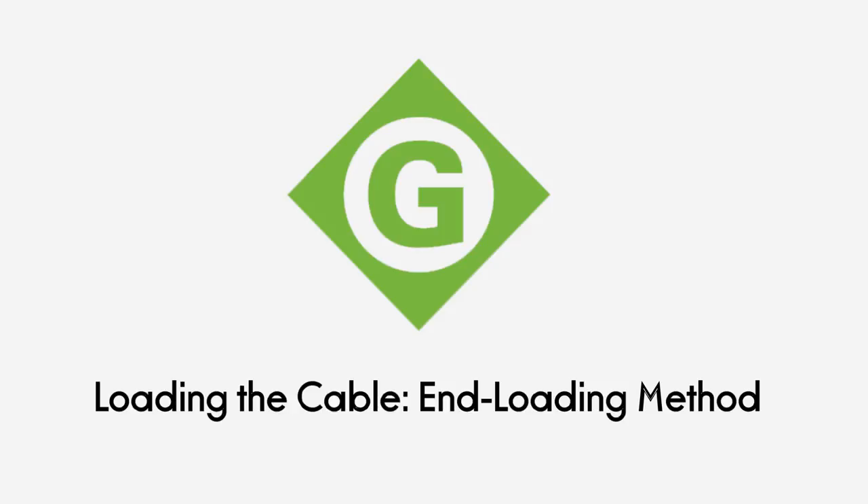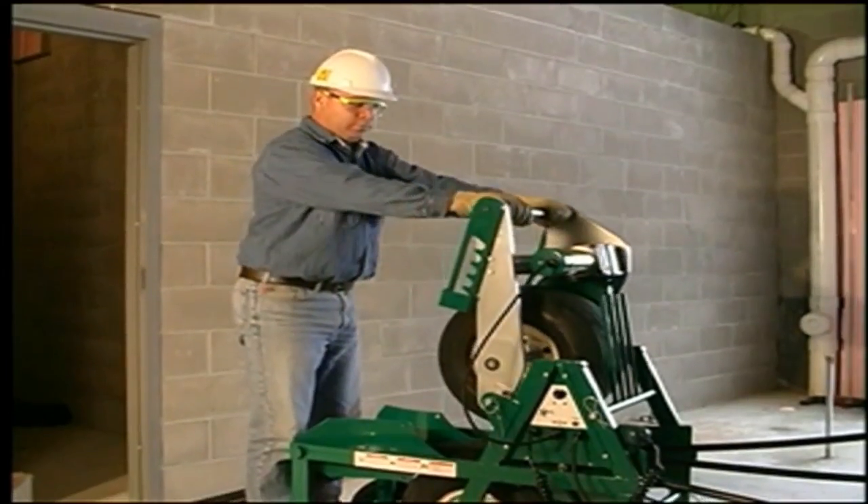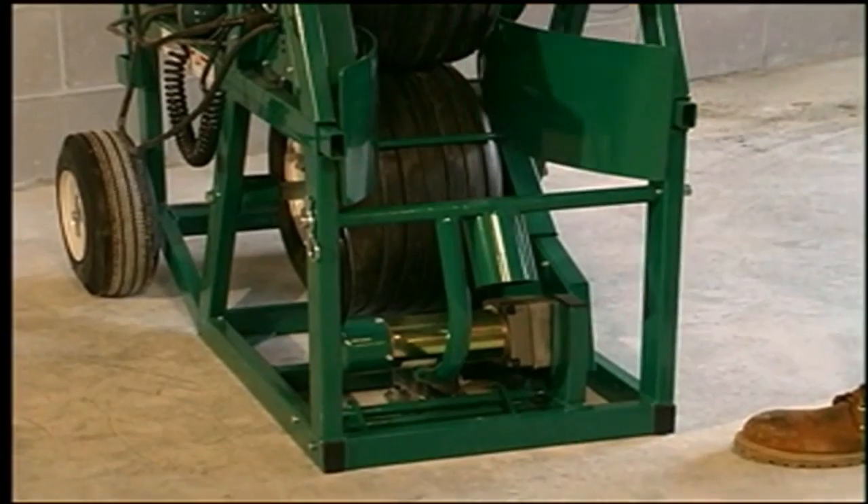Now you're ready to begin loading the cable into the feeder. This can be done with either of two loading methods. If it's most efficient in your workspace to load the feeder with the end loading method, release the upper drive unit ratchet, raise the unit up until it stops, and then raise the cable divider.